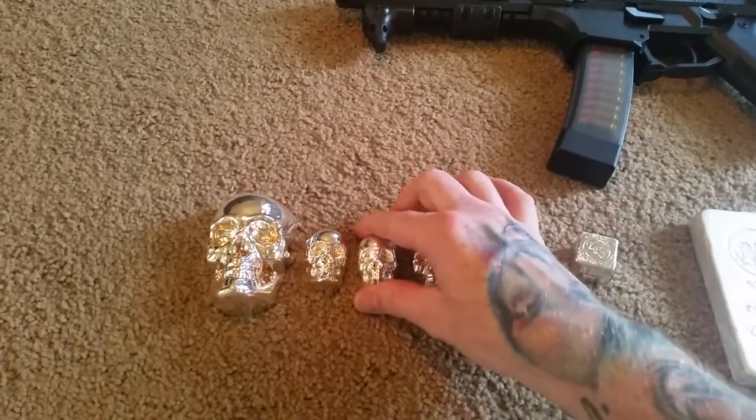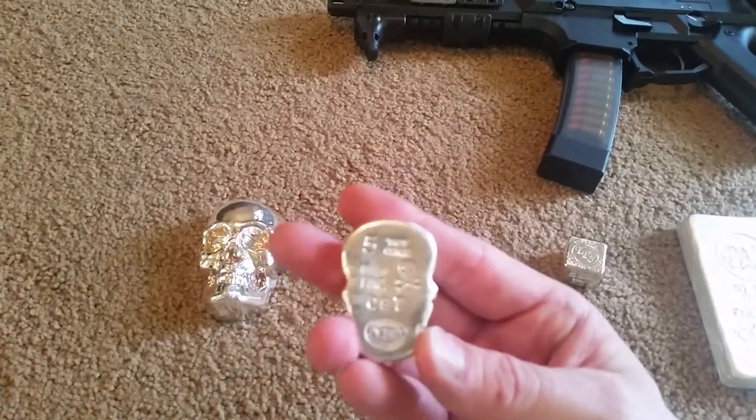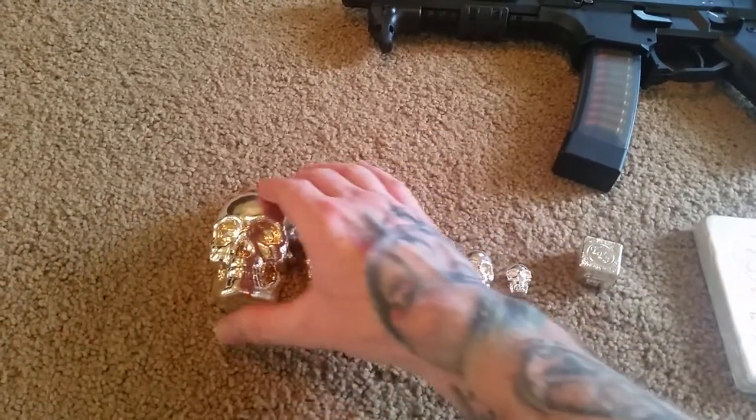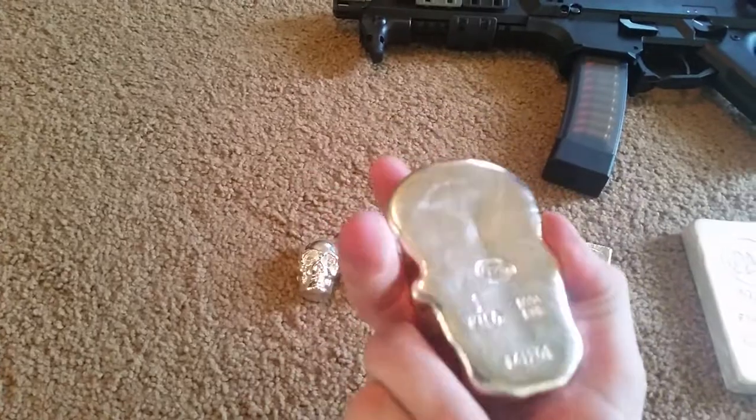Looks very similar to the five-ounce version. And of course, the big boy, the Kilo.